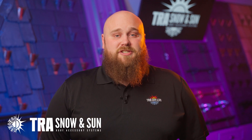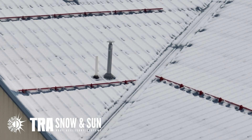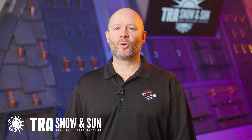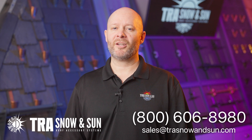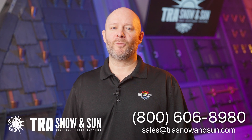If you have any questions, please reach out to us. Thank you. You just learned how to install one of our many snow retention systems. We offer engineered snow retention layouts and quotes. For questions regarding your project, contact us at 800-606-8980 or sales at trasnowandsun.com. And we will take care of the rest. Thank you for joining us.